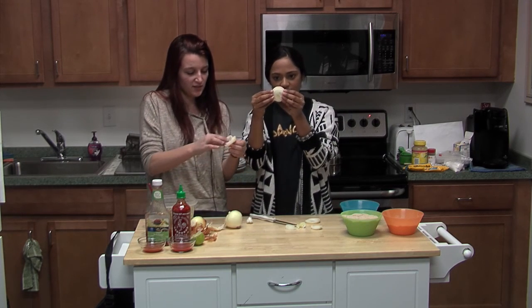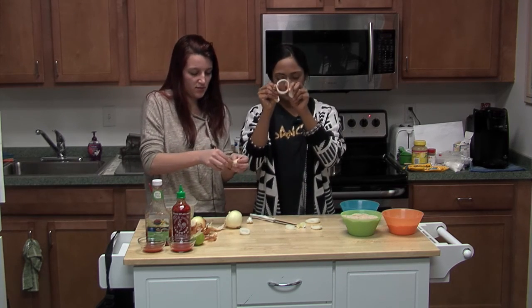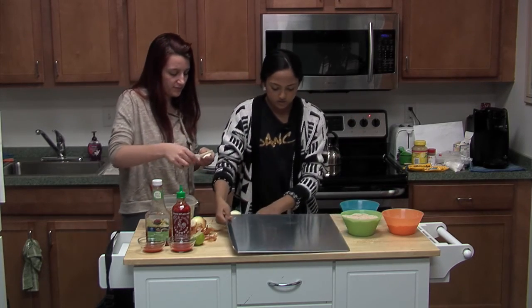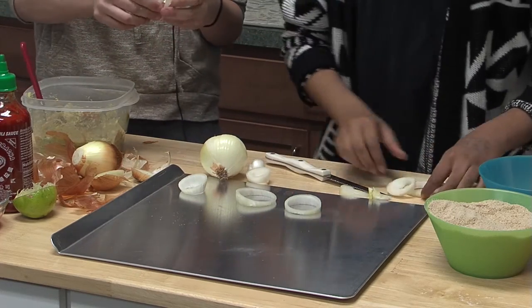You can see these ring things — you kind of separate them and make the onion rings. Then what you should do is take a baking pan or some kind of flat surface and place these circles onto the pan.